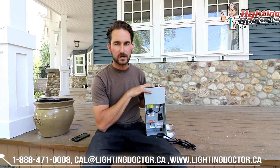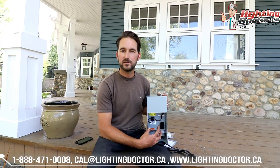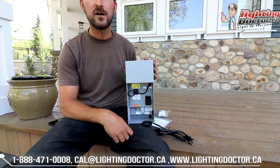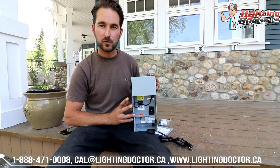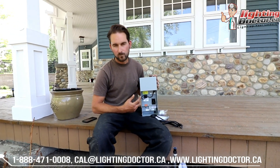To run this, there are a couple of ways you can do that. The way I like is by adding an astronomic timer that basically uses sunrise and sunset to program everything and turn your lights on and off. The other option is to make this a Wi-Fi transformer, which you can easily operate from anywhere in the world.